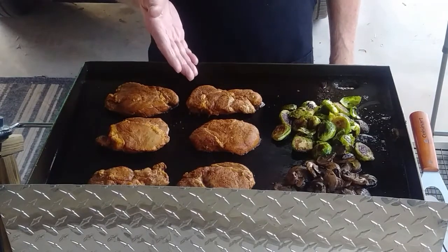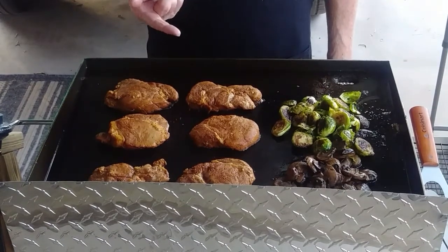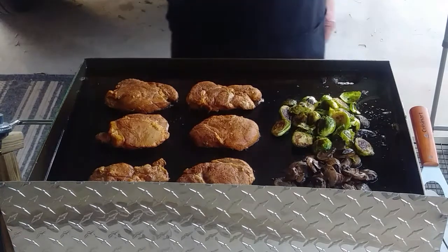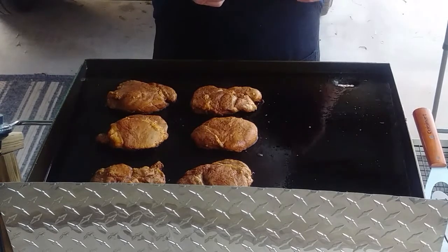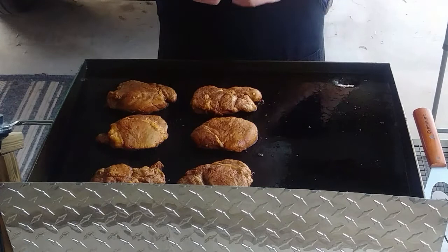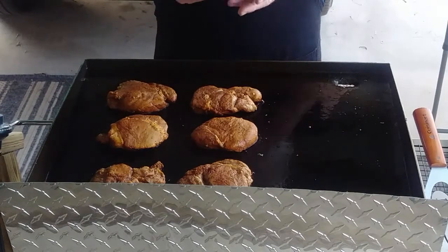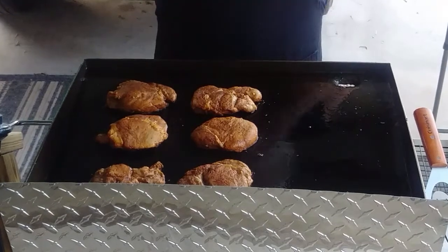The pork came pre-seasoned with barbecue seasoning from the butcher shop, and then I marinated them in a mix of Worcestershire, garlic, and soy sauce. The thing I learned from the last grill was the fajita meat was in a marinade and I did not drain it before putting it on the grill. This time, these were taken out of the marinade and put on a draining rack so that they could drip dry, and then I patted them a little bit with a towel, so they were a little bit drier going onto the grill.